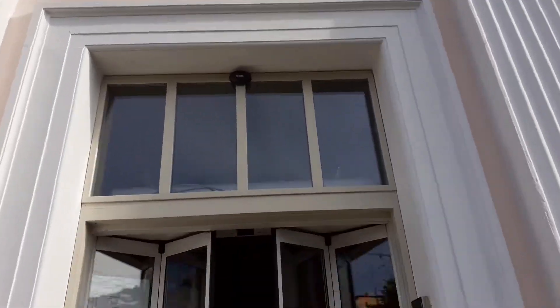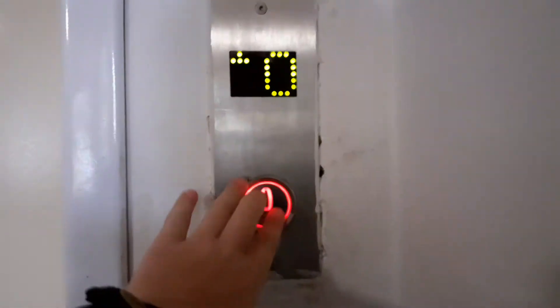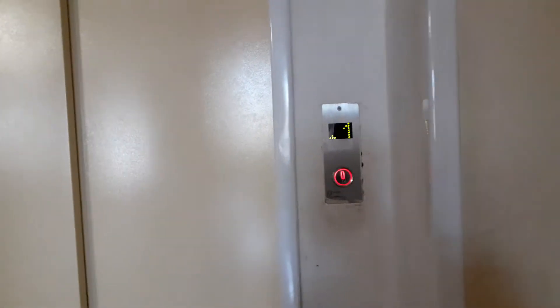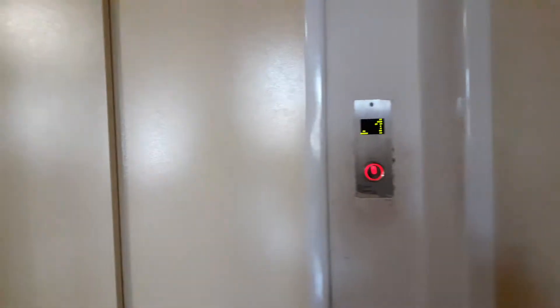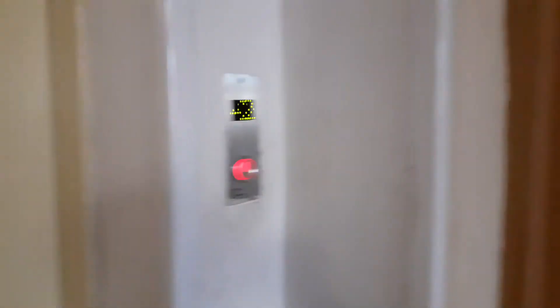Here we are in front of New Spa in downtown Teplica, and this is going to be a lift in New Spa in downtown Teplica. It's a Vanirka lift. It's not fun. It's slow like a hydraulic lift, isn't it? But it has a traction motor sound, which is very weird.